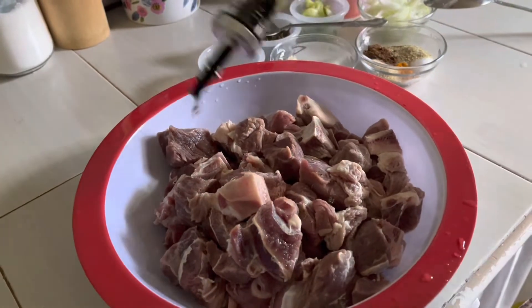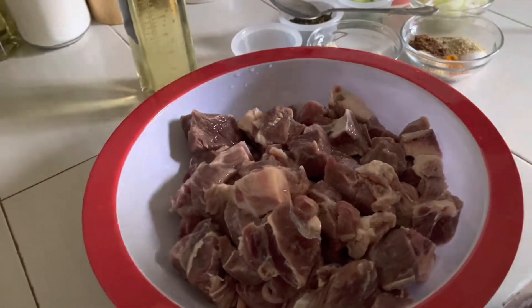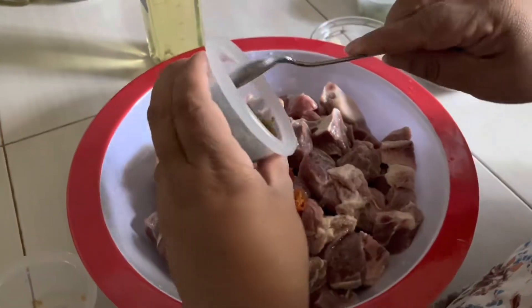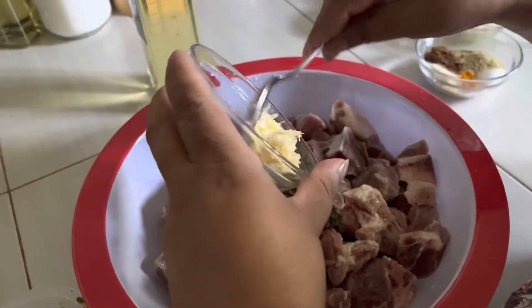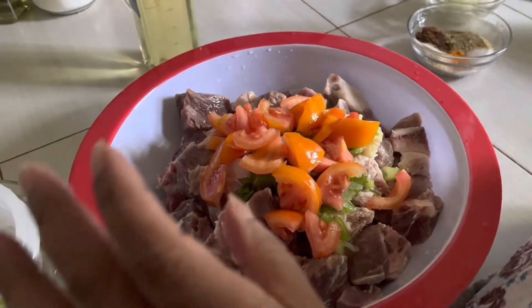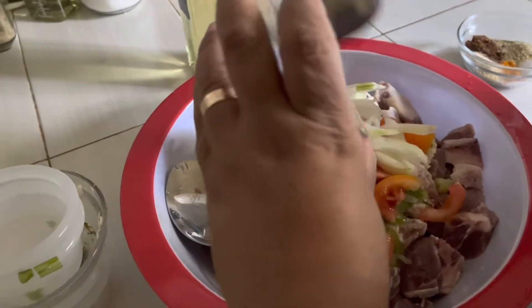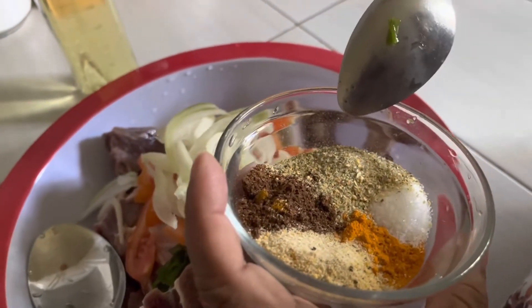First I'm going to add some olive oil so the seasoning can stick to the meat — about a teaspoon. I'm going to add tulburu pepper, I have some grind seasoning, three cloves of garlic, some scallions, yellow onion, and one tomato with some diced onions.